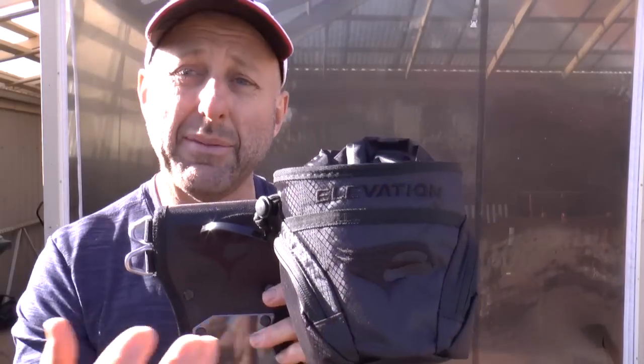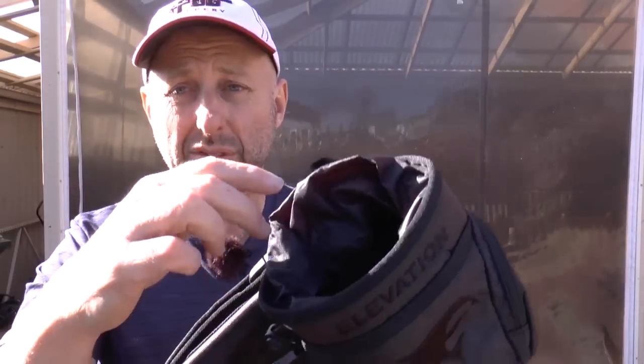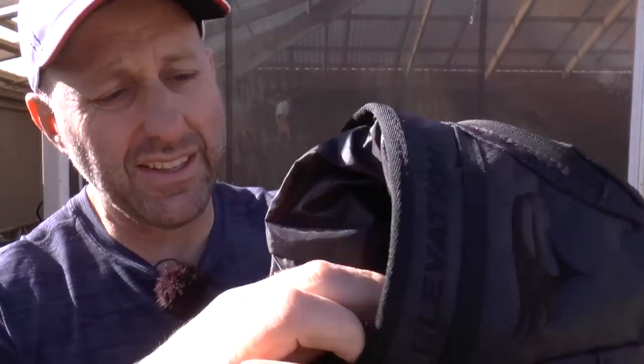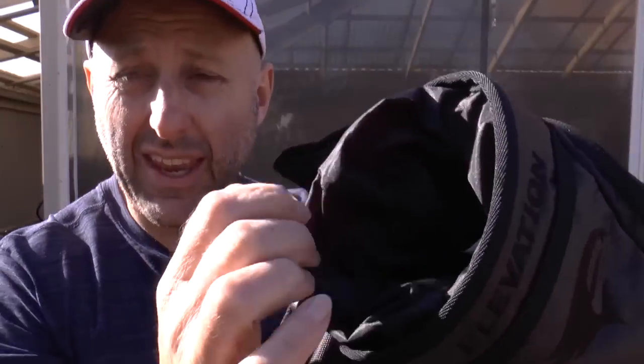These pouches come in two types from Elevation: a cheaper one and a more expensive one. Having sold a whole bunch of these pouches and quivers, I'll say the lining in here — where it transitions from the wool to this other material — actually breaks away from one another. The stitching separates, and it's a real problem because people come back saying it's broken. And honestly, they all break.